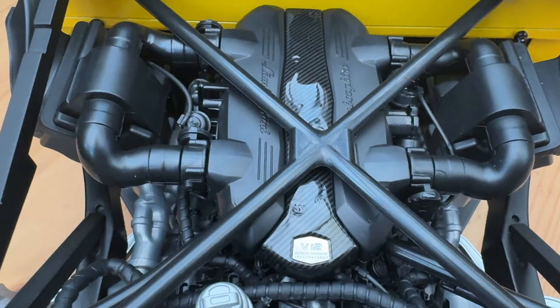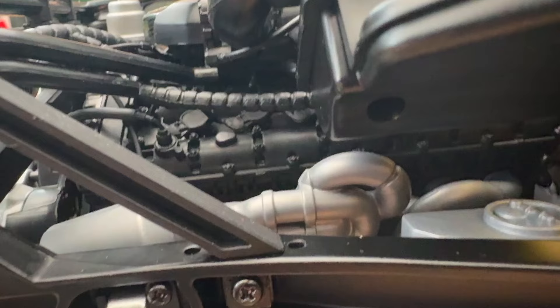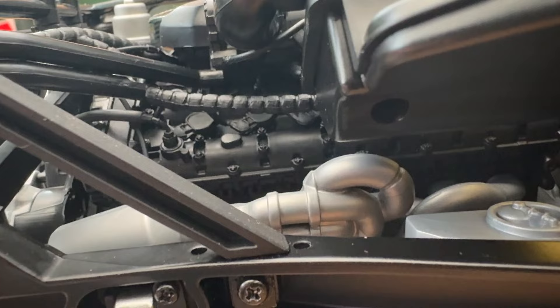I'm building this out of the box, but there is so much you can do with this kit. You can spray up the engine, you can do the exhaust, you can put oil stains on it, you can weather the inside of this to your heart's content.